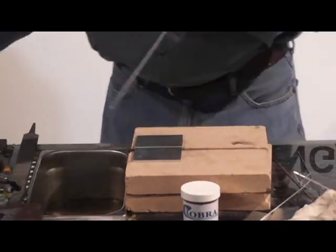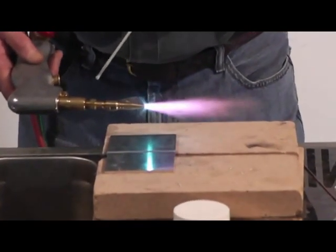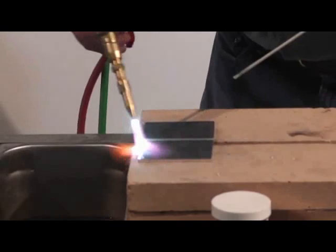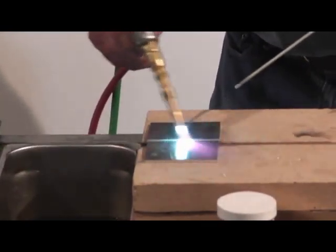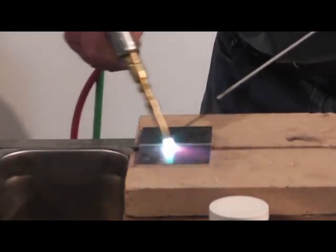I'm using my number two tip — it's got two rings on it. That's what I weld anything one-eighth of an inch and over with. I'm going to cut the heat up just a little bit, just to preheat all thick aluminum. The larger and thicker it is, the more preheat you have to do. Aluminum dissipates and pulls that heat out too much — you just can't go down and heat up that one little area, so you have to preheat a larger area.